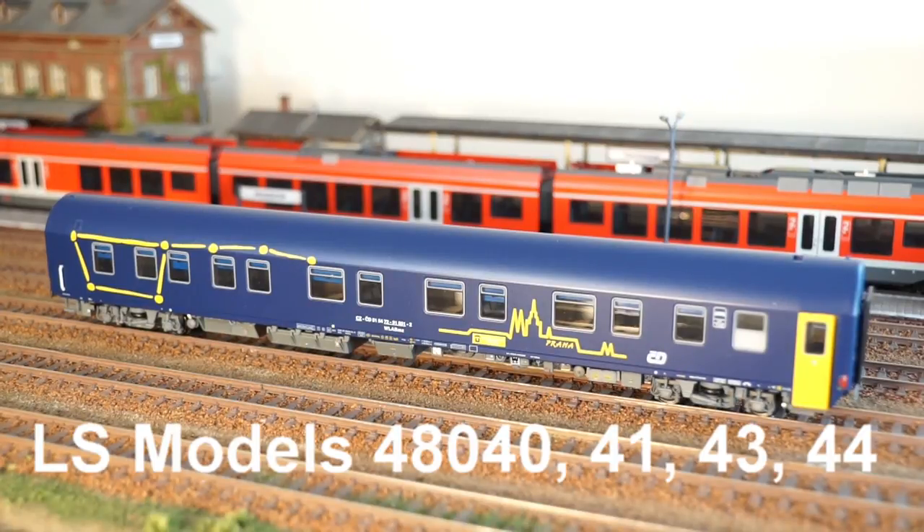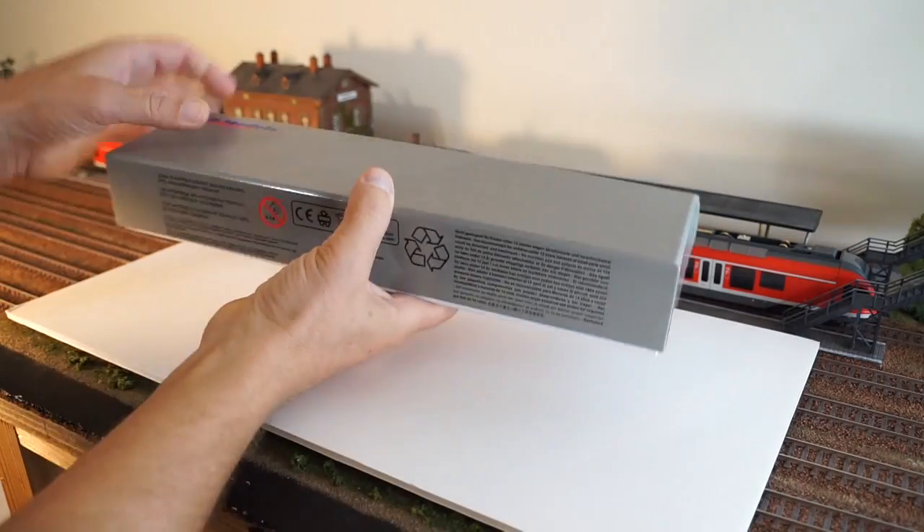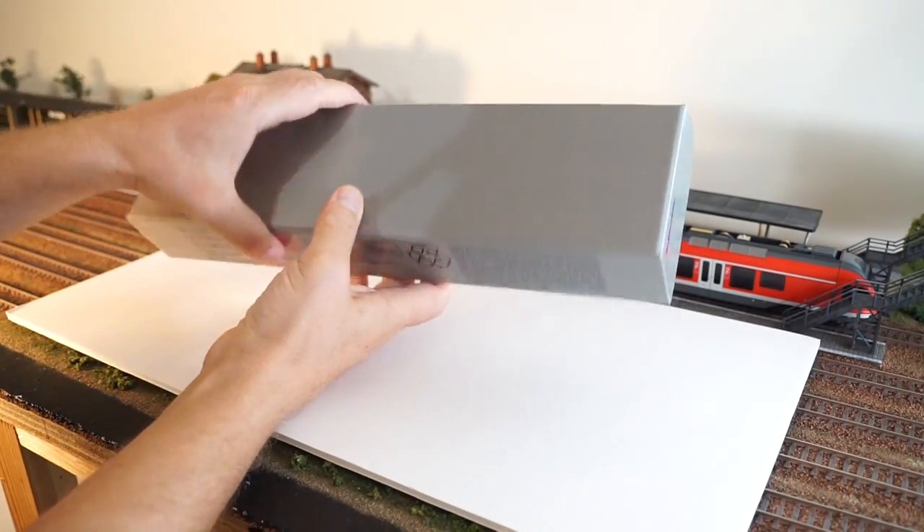Welcome to a review of the HO scale model of Czech State Railway sleeping car class WLABMZ 826 by LS Models. Premium quality packaging, standard for LS Models.